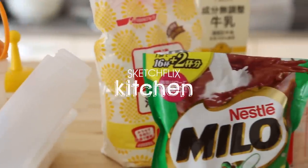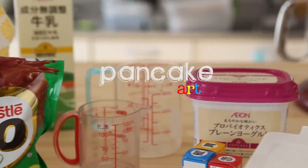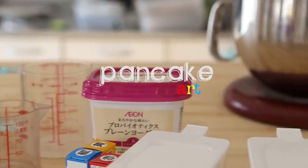Hey, what's up everybody, this is Tony again with another episode of pancake art. Today I'm gonna take you back to my childhood and we're gonna draw one of my favorite characters, but first we need materials.